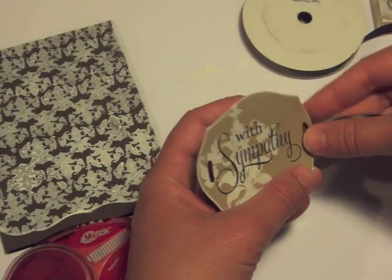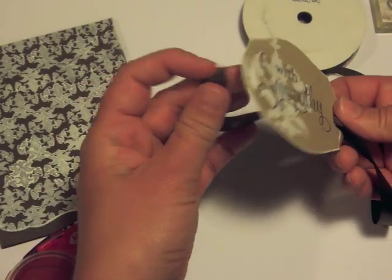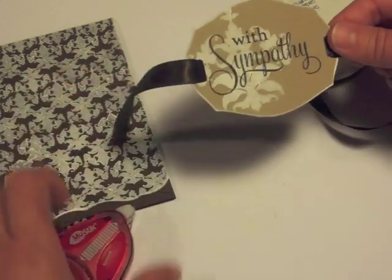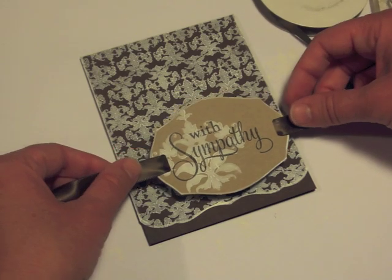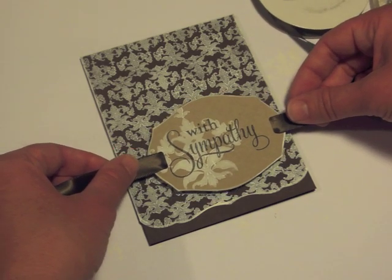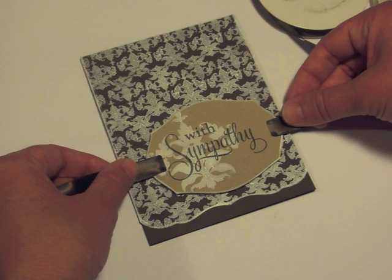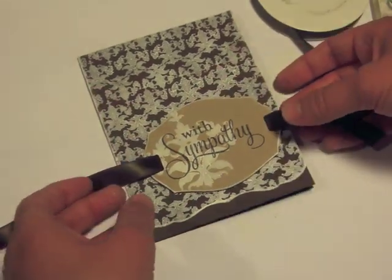Next I took a slot punch and punched a slot in each end of the Matte Stack One. I also have some foam squares on the back to adhere it to the card. I'm sliding the ribbon through the slots and then positioning it where I want it. I'm going to go off-center because I want to put a bow on that left-hand side. When I get it where I want it, I press it down and loop the ribbon around the card.